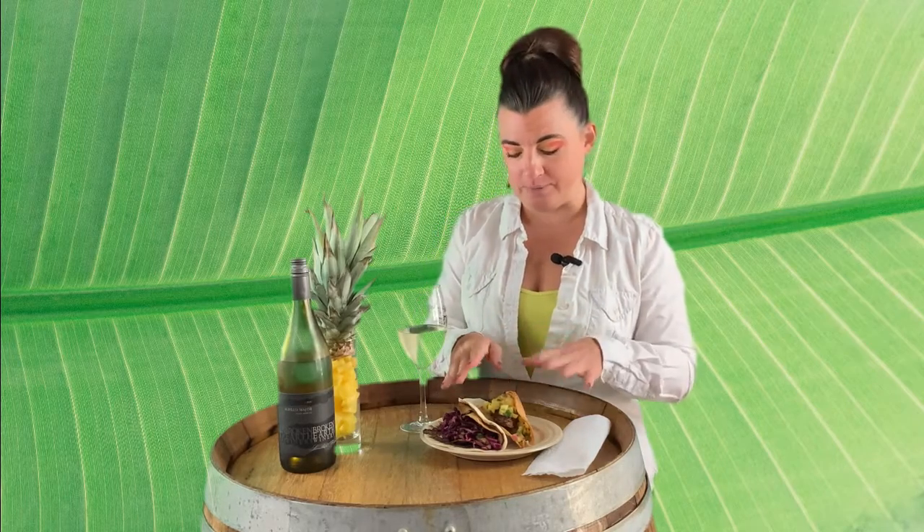We decided to try a fish taco with pineapple salsa, and I also have a different fish taco with more of a cabbage jalapeño, hot sauce, and honey combination with a black bean spread on the soft tortilla — plus a crunchy tortilla inside. It's kind of like a double-decker from Taco Bell, but definitely upscale.